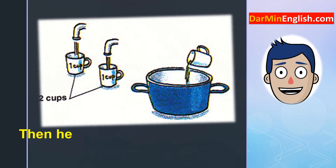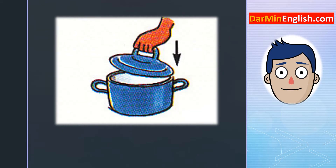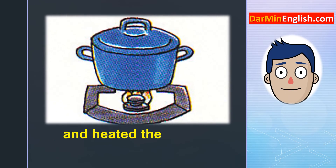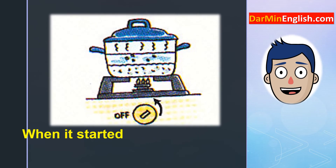Then he measured out two cups of clean water and poured it into the pot. He put a lid on the pot and heated the water. When it started boiling, he turned down the flame.